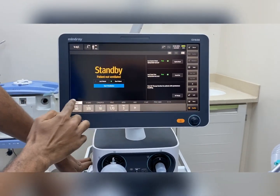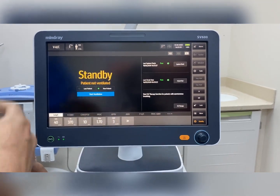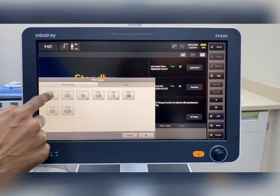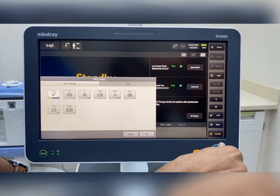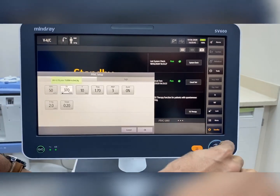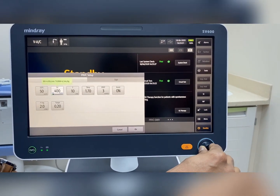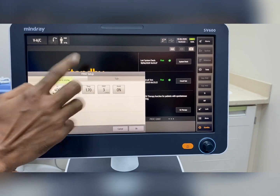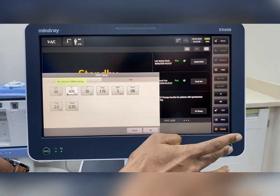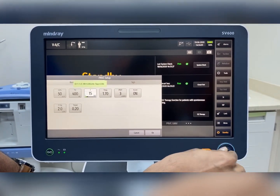Now we have to choose the mode. On the screen itself there are various mode options. The usual mode in the ICU is ACVC plus, which is PRVC. We can manipulate the settings simply by adjusting the knob. If you increase or decrease the tidal volume, you can see the ideal body weight, how many ml per kg is being delivered to the patient, and the total minute ventilation achieved. The rate can also be manipulated — all parameter adjustment is very simple.